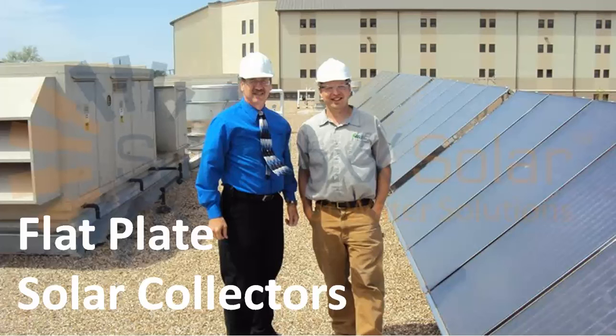Hi there, Matt here from Silicon Solar, and I just wanted to take a few minutes to tell you about our Titan Power Flat Plate Solar Collectors for solar hot water and solar heating systems.